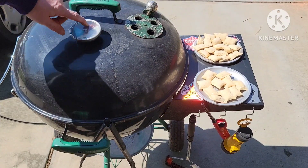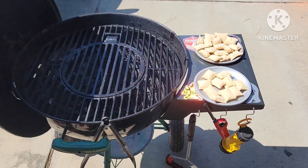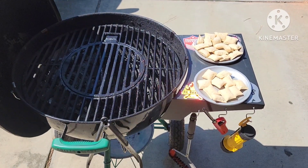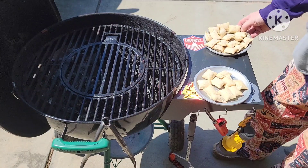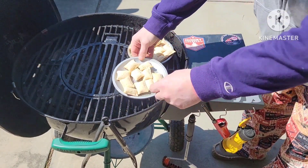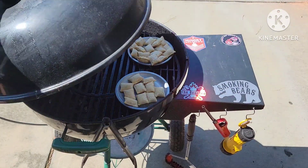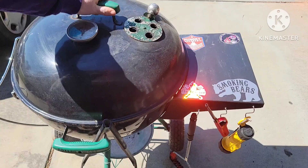The dome is reading about 350, so let's go ahead and get this fired up. Let's put the orange chicken ones right here and the Buffalo wing ones right there. Nice. Alright y'all, it's been a little while — not sure how long — but let's take a look at these pizza rolls.